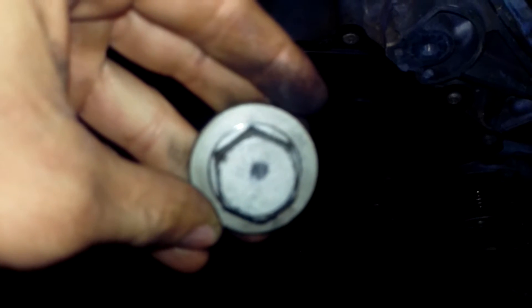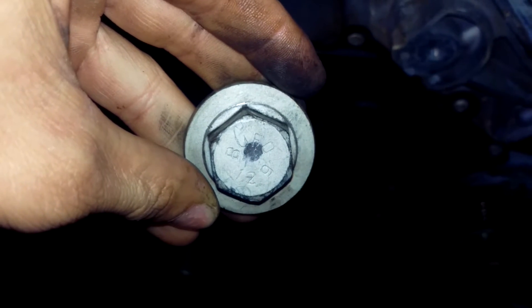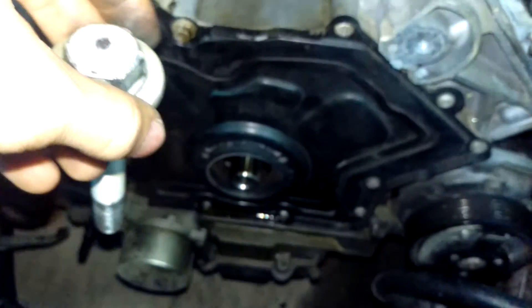According to one source that I found, they say that there are two different types of bolts: there's a 10.9 and a 12.9. A 12.9 is a reverse thread, and a 10.9 is regular.